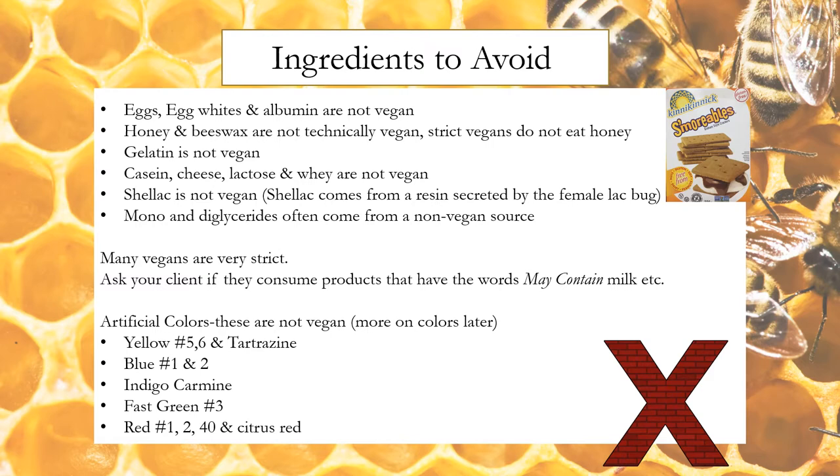I most often purchase honey-free graham wafer crumbs from a bulk food store, but there is also a company called Knick Knack that makes honey-free graham wafers — they are based out of Edmonton, which is where I am originally from.